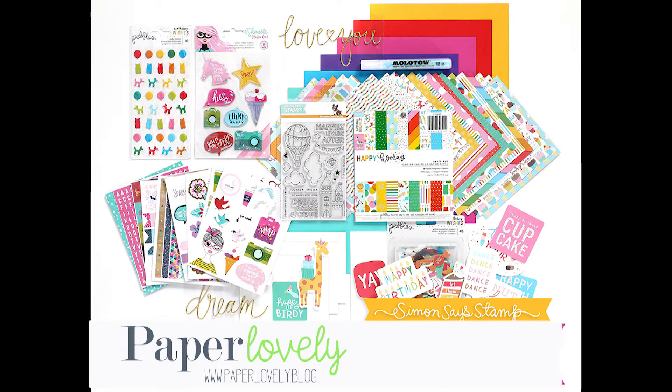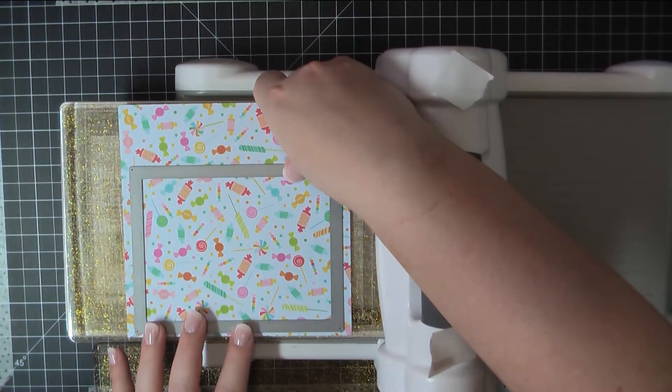Hello there, it's Sarah from Paper Lovely. Thanks for joining me today. I'm going to be working with the Simon Says Stamp card kit.